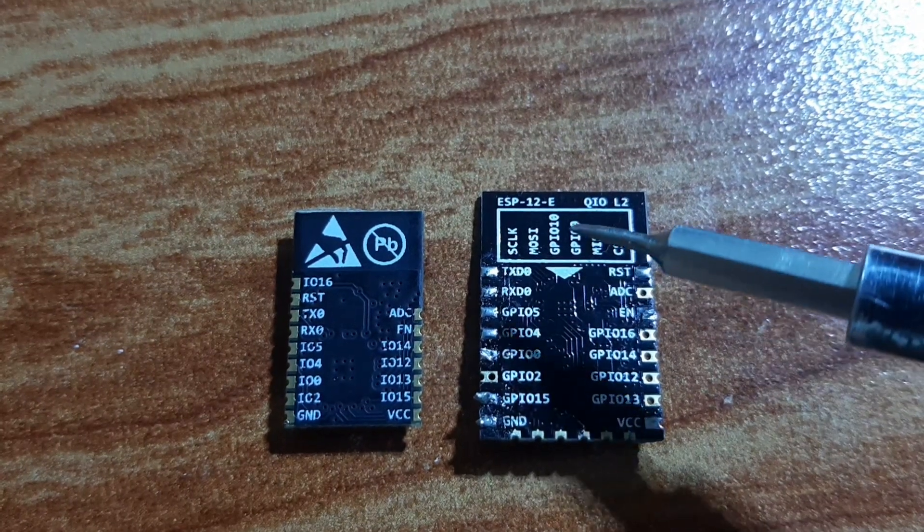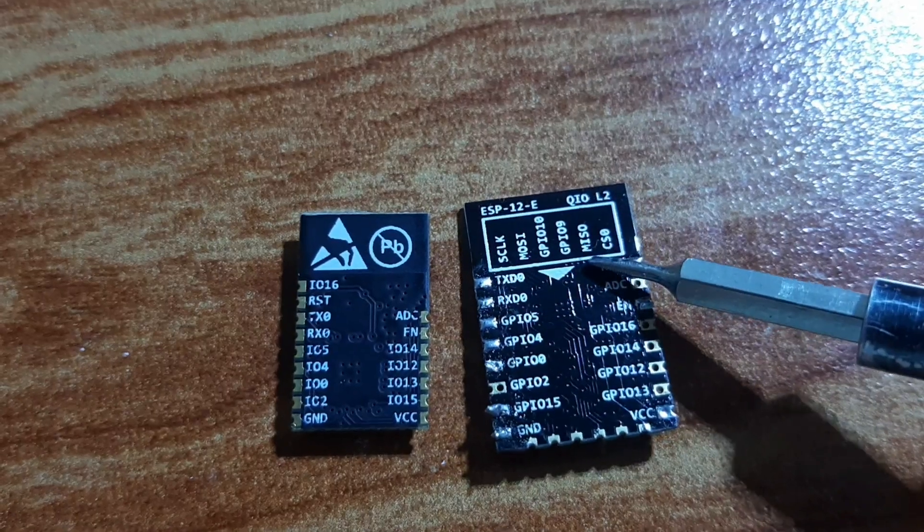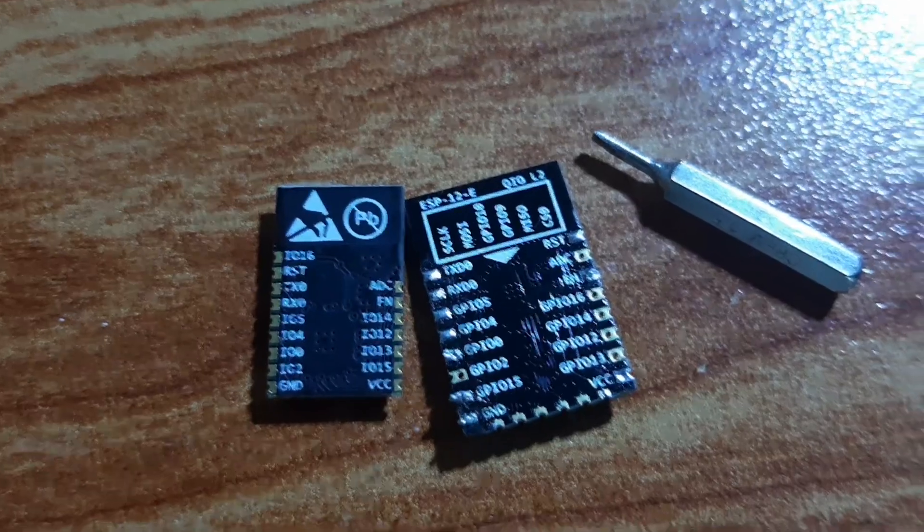The SPI pins include the clock pin, MOSI, GPIO10, GPIO9, MISO, and CS0. These pins are used for SPI communication.